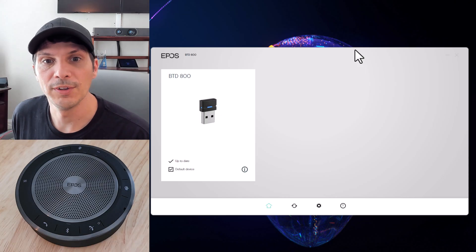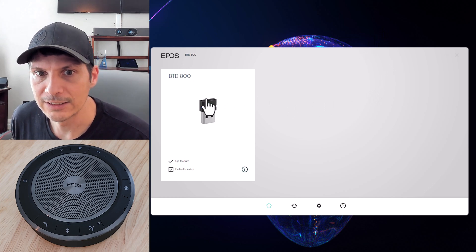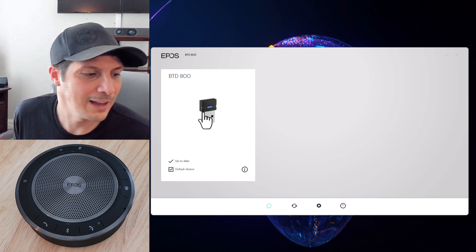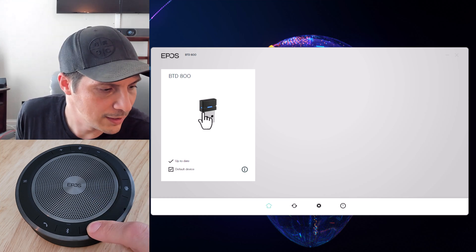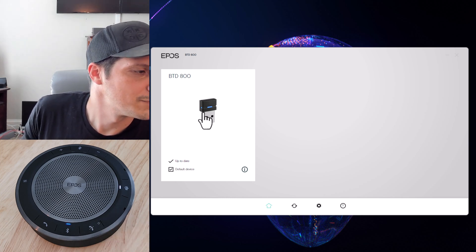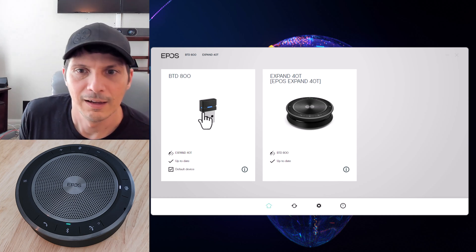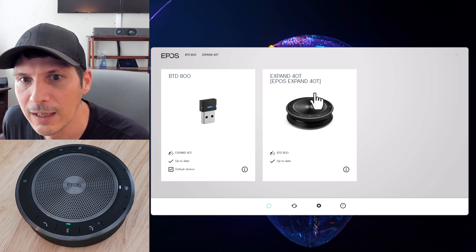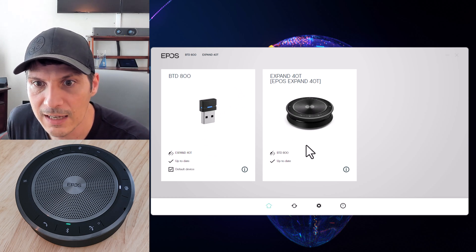We installed the EPOS Connect software and plugged in the Bluetooth dongle. We have not yet powered on the speakerphone, so we hold down the power button for two seconds. The dongle confirms it is connected and pre-paired, so no additional pairing is needed. The Expand 40T then shows up in our list of products and both the software and dongle show as up to date.